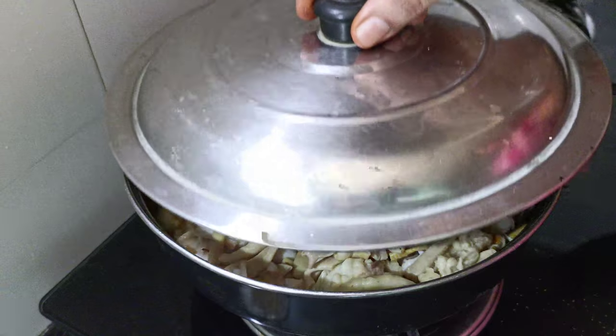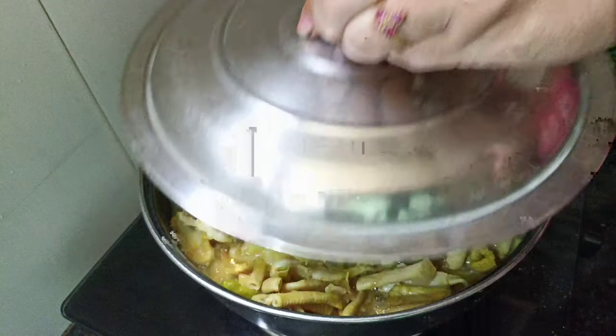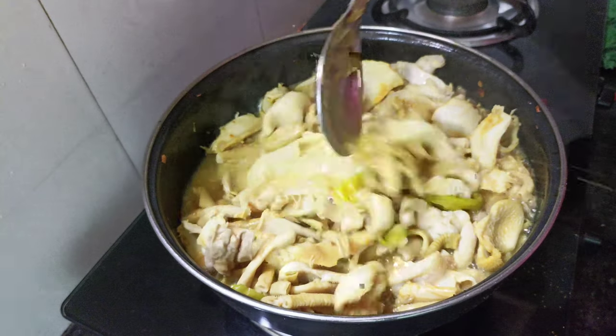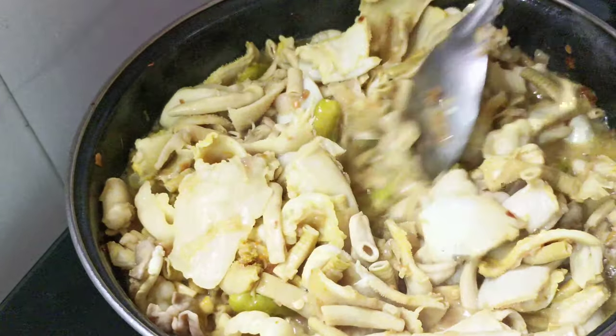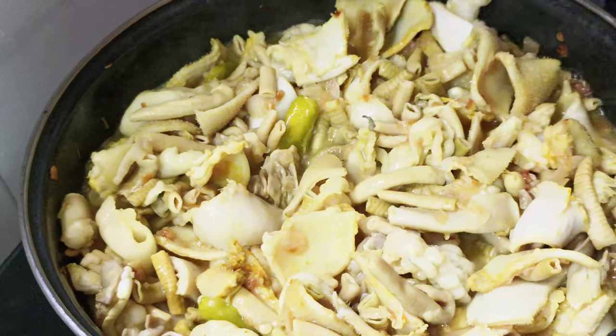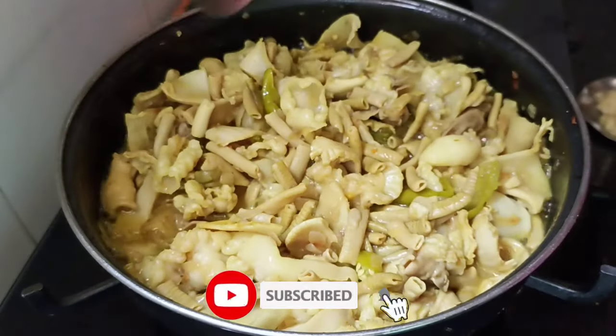Put it in the pot, then we cut it. Now we will put in the water. We will put in the water. Now let's mix it up here.